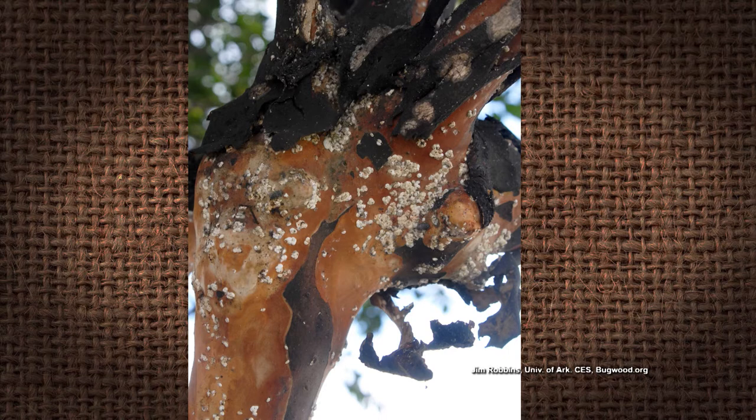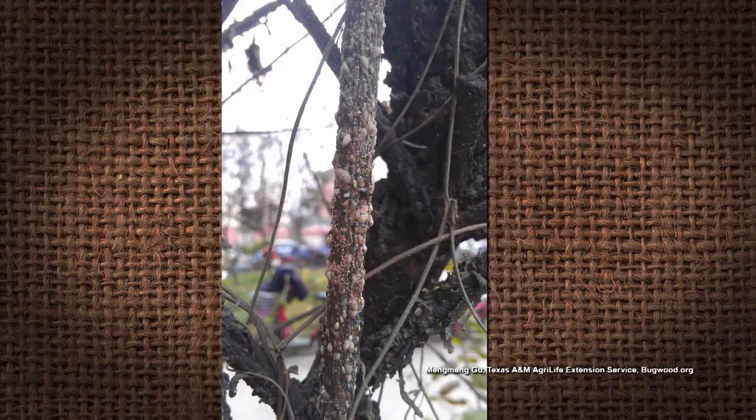What do you think about the white patches? If we had a picture, we could definitely tell you. White patches — could be scale, crepe myrtle bark scale maybe, because you can see it in patches on some of those branches and stems. That's the first thing that comes to my mind. Of course, if it was black, we'd say black sooty mold, and that'd be because of aphids or the crepe myrtle bark scale. But I'm thinking that's what that is.